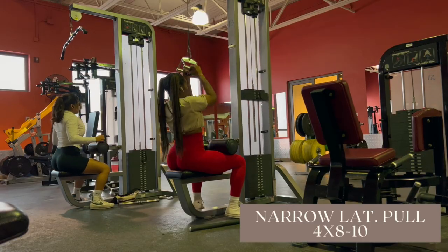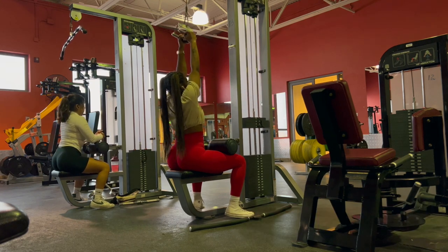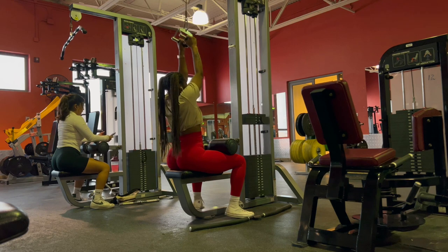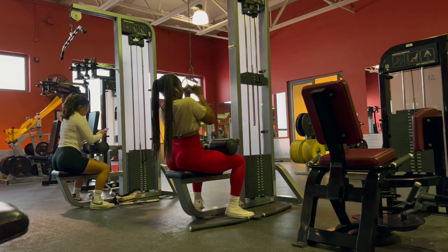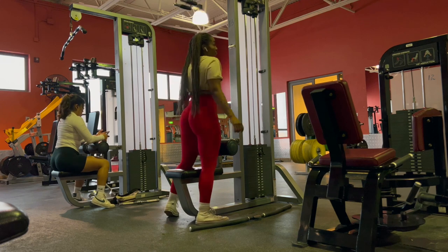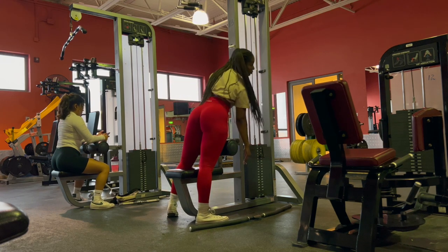Now we're doing a close grip lat pulldown. I think I like these more than the wide grip — I feel like I control it more and can really focus on that mind-muscle connection. Let me know in the comments which one is your favorite, wide grip or close grip. Either way, I do the same amount of repetitions and just get it done.